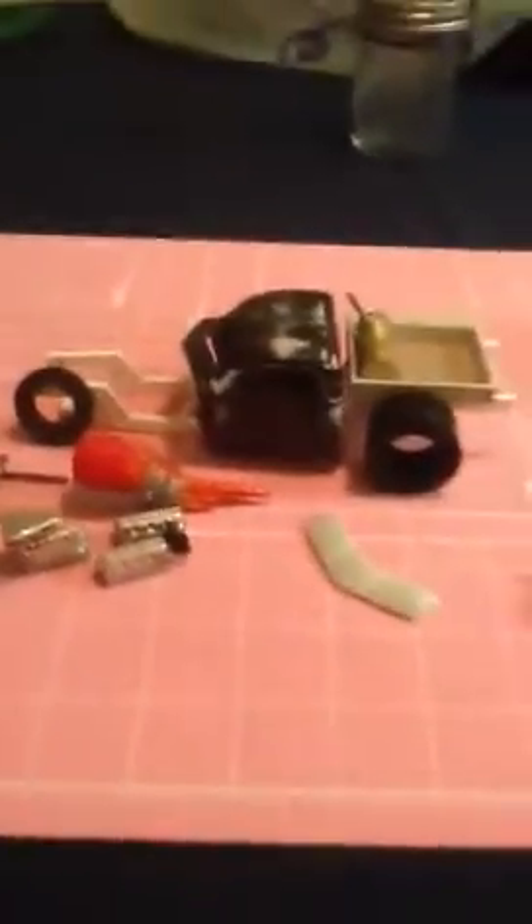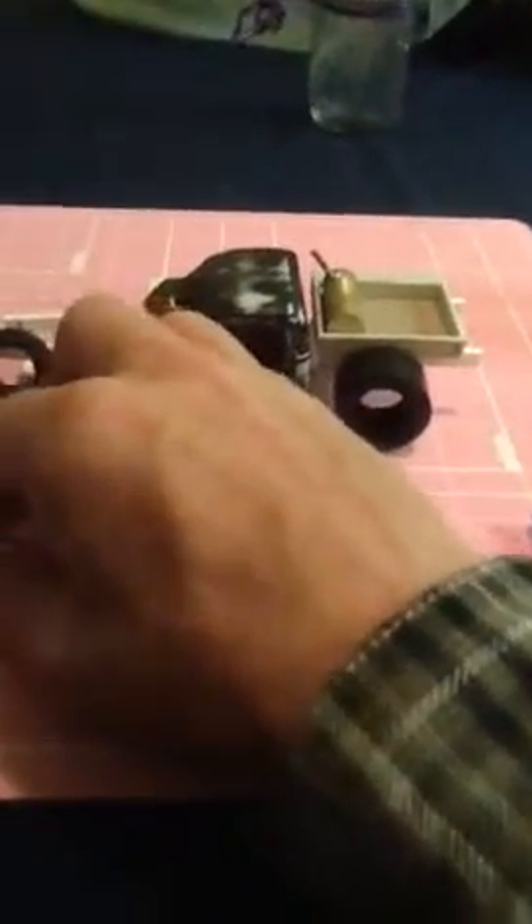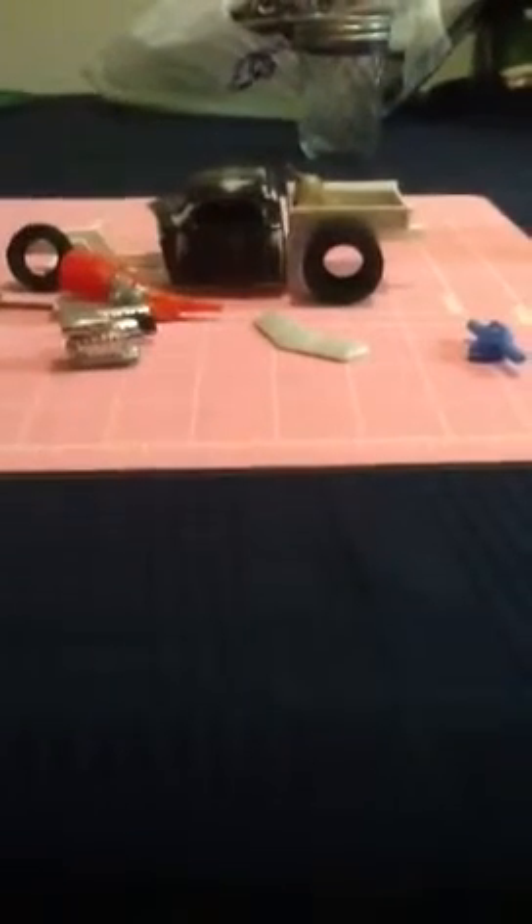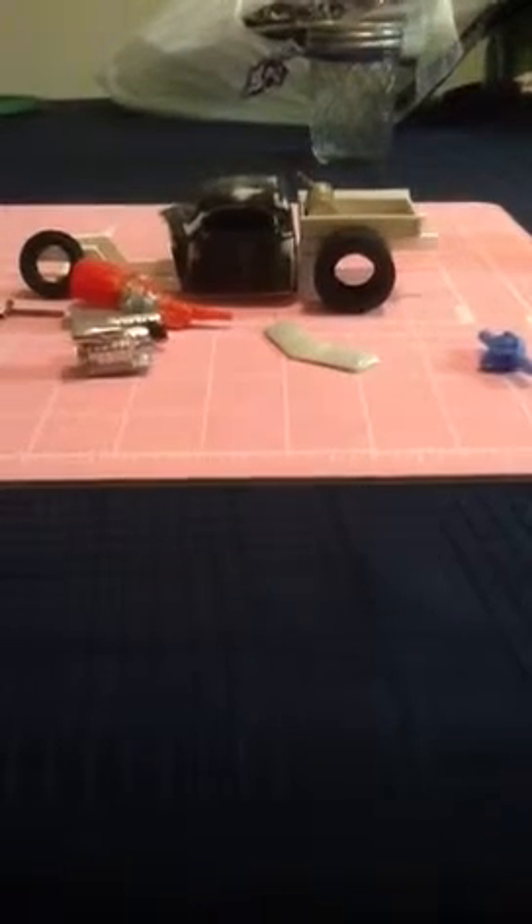I still gotta find carburetors — I may have to order some from a resin caster. That's how long ago this motor was put together. I didn't realize I didn't have carburetors, so I just super-glued the scoop to the blower intake housing itself. I'll figure it out from there.